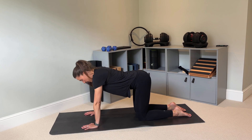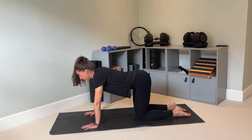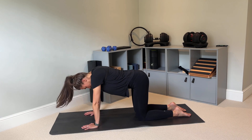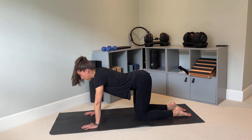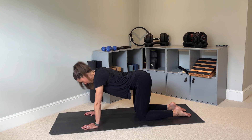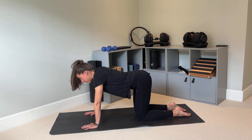Breathe out as you round your spine, breathe in as you drop your spine to the floor. Imagine you're creating a big 'n' shape with your spine, and then dropping down and creating a big 'u' shape with your spine. Let's do that one more time — rounding your spine up and dropping your spine down.